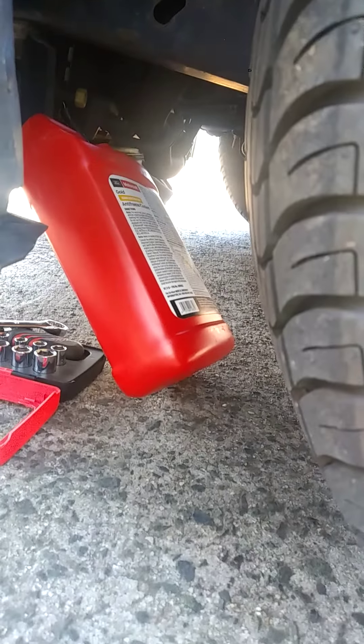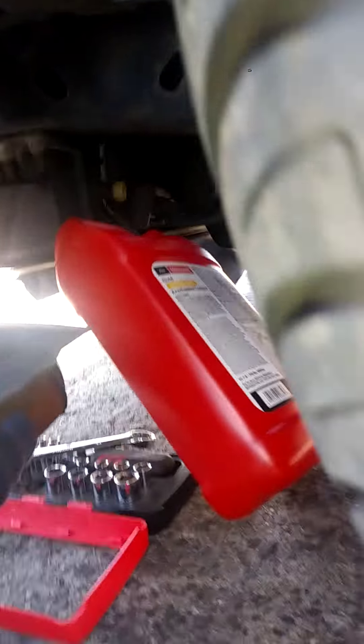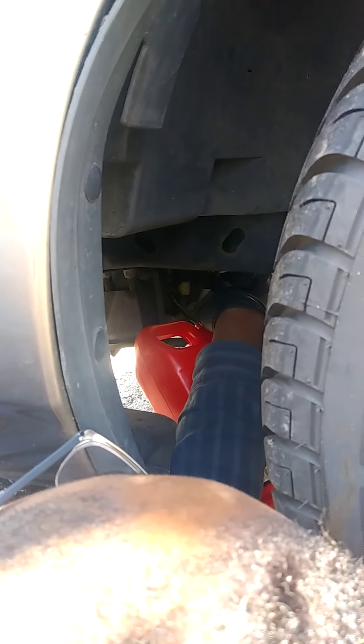You see the drain cock right there — you want to turn it by hand. Let some of that coolant out. You don't even need to let all of that coolant out, just a little. You should be able to turn it just by hand until you hear that coolant start to fill up that bottle.